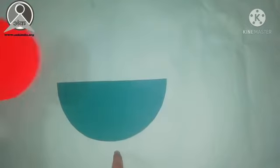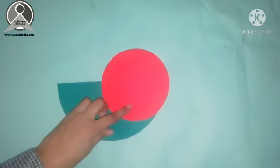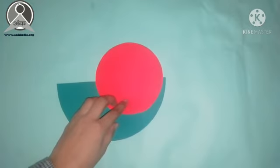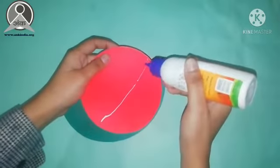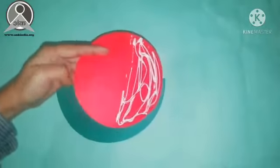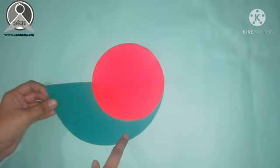We have made a circle with a six radius. We have also made a red circle. We paste the red paper on the green paper to form the snail's shell.